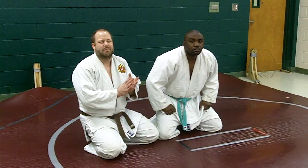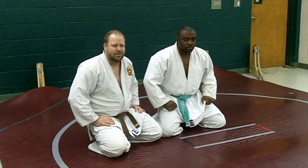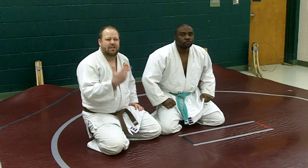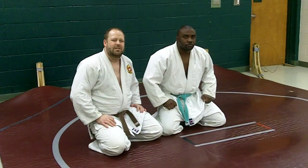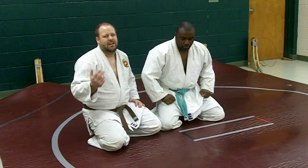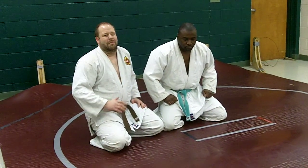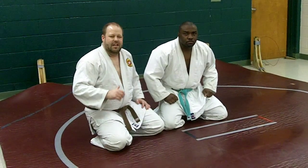Hello guys. I've got a nice mat technique for attacking the turtle. It's one of the things I love to do — attack someone's failed throw when they turtle up and get that win, use that small window of opportunity to make something happen. A lot of guys out there I can't throw, but I'm able to beat them on the mat because I have things I go to immediately in certain situations.